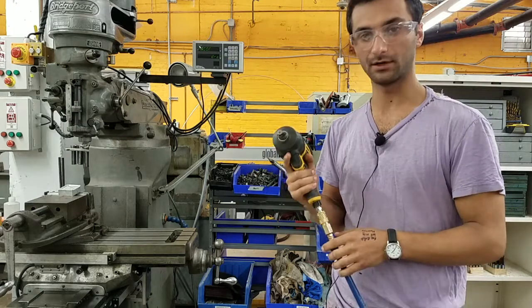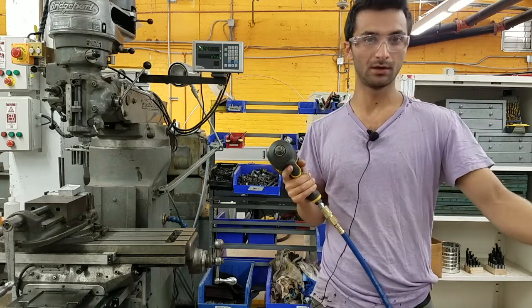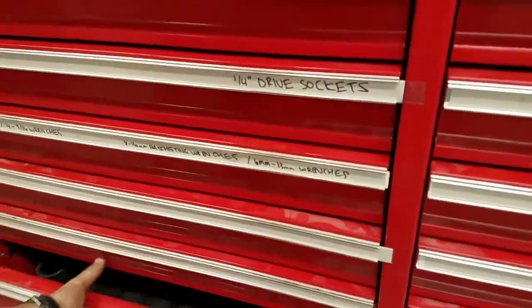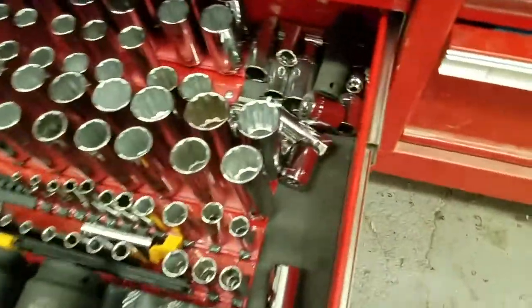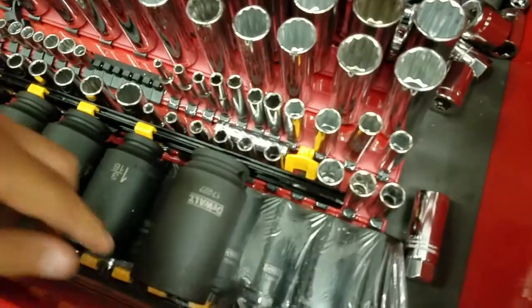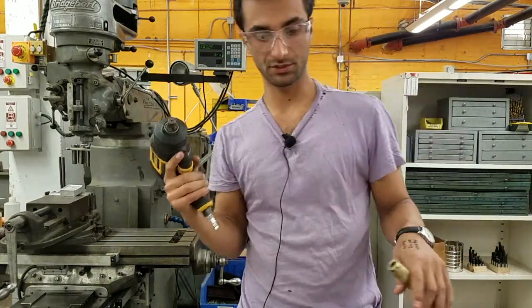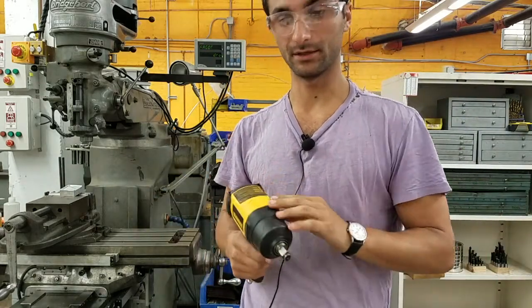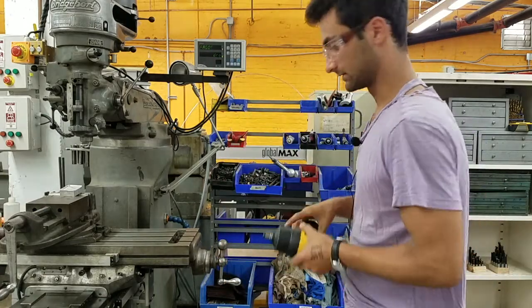That's how the impact wrench works. There are impact-specific sockets you want to put on this — they're in the bottom drawer of the red tool chest. The black impact sockets have thicker walls compared to regular sockets, so they can handle the force of the impact from the powerful wrench. It's a very powerful tool, so make sure the thing you're wrenching on is not going to move. It can be pretty loud, so hearing protection is a pretty good idea for many of these pneumatic tools.